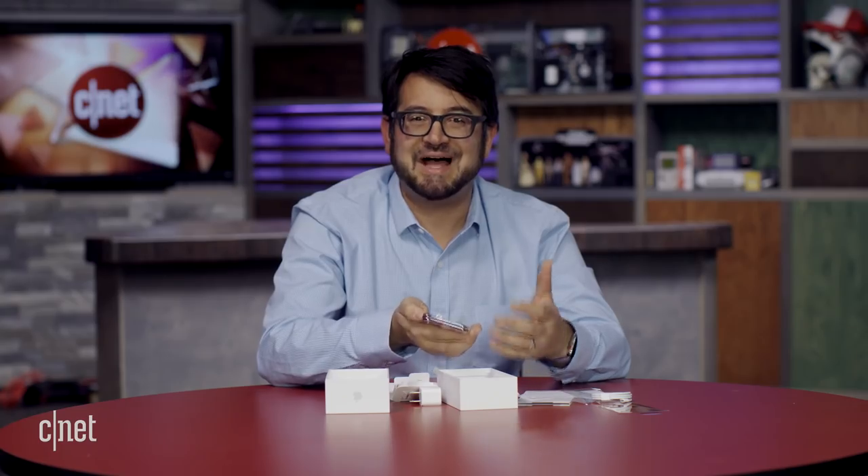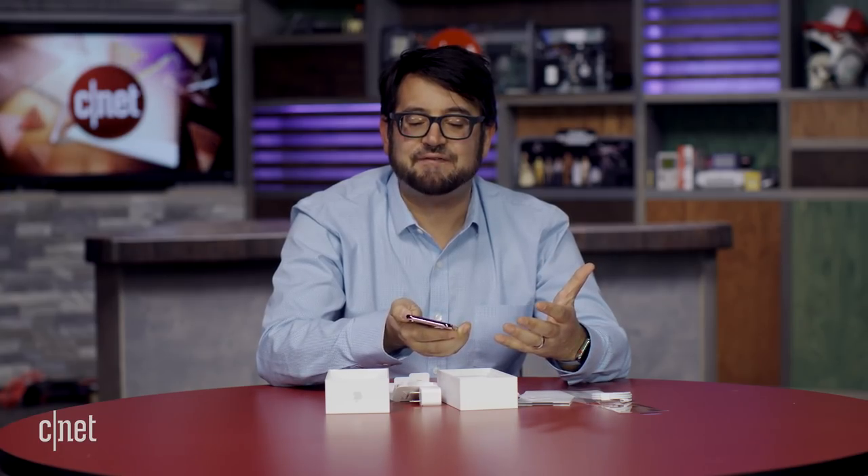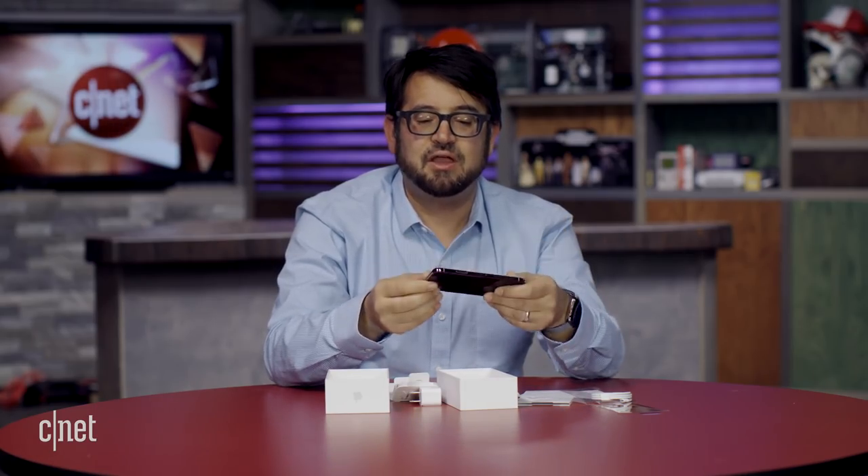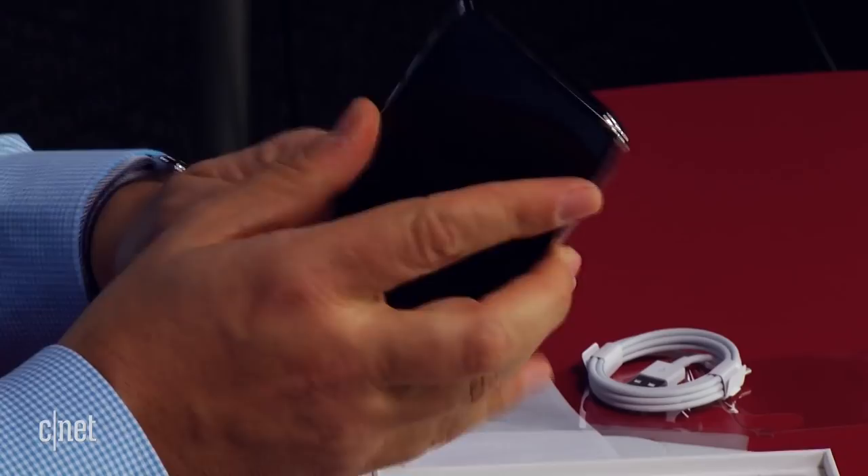The phone does feel a lot like an iPhone 7 or an iPhone 8. It feels denser, it's a little bit thicker, it has a nice feel, and it's glossy.